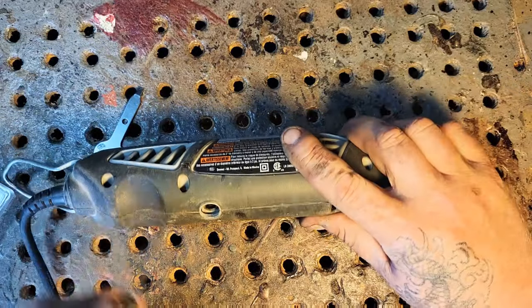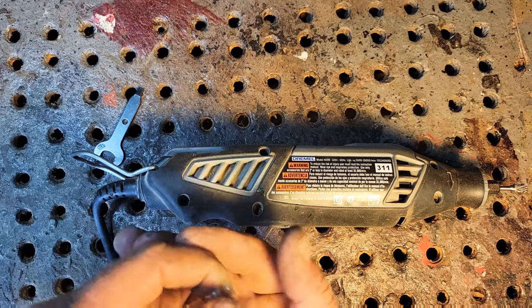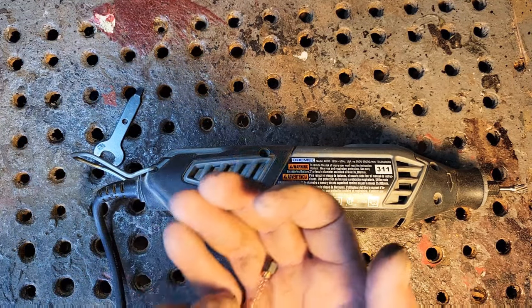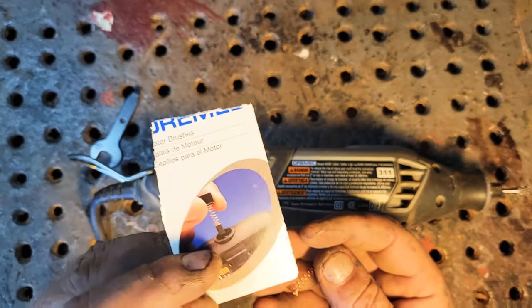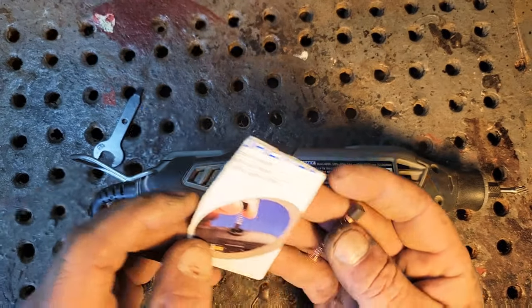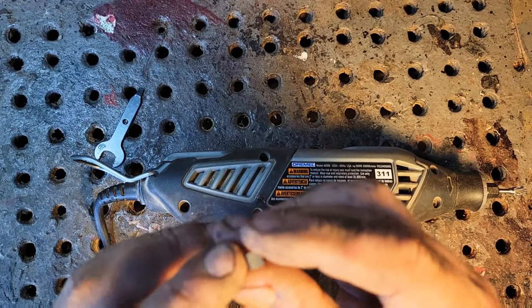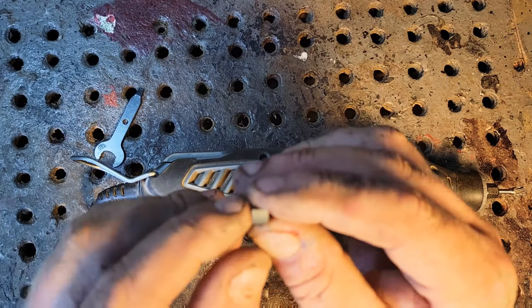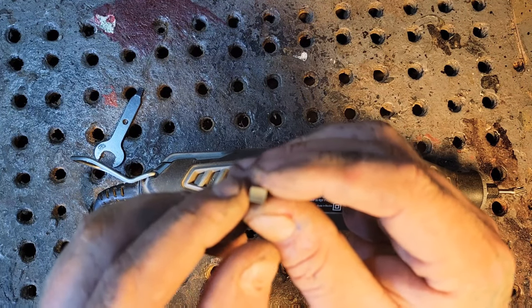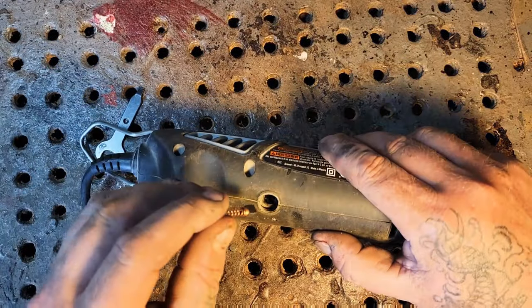Sometimes when you get these brushes off Amazon or eBay they won't be the real Dremel kind — this here is the real McCoy. But the knockoffs you buy online sometimes have brushes that are a little bit too thick. What you do is get some sandpaper and sand it down a little bit — Peter Blair taught me this — and make sure it goes nice and smoothly down the shaft.